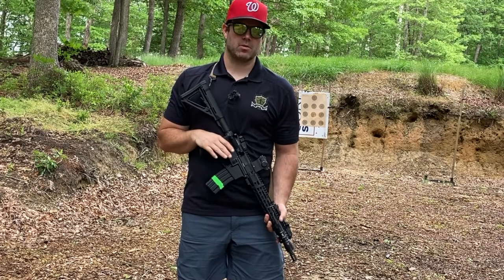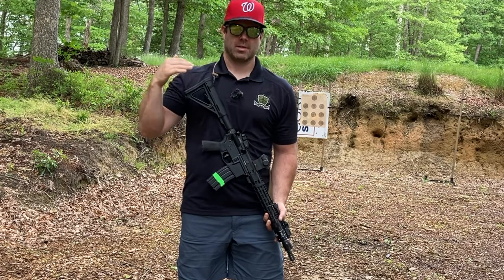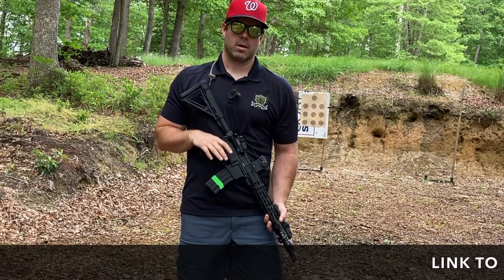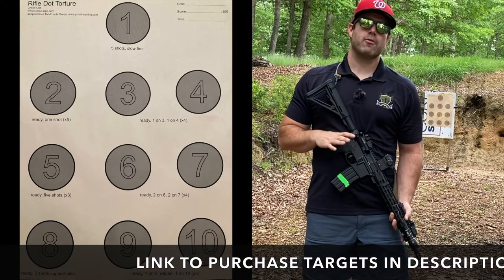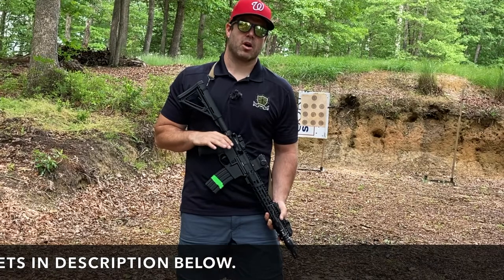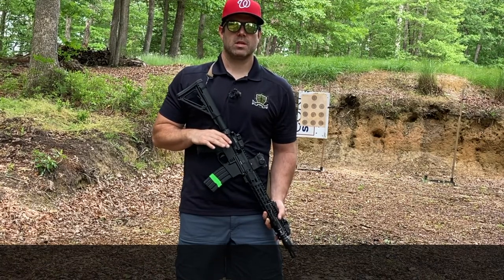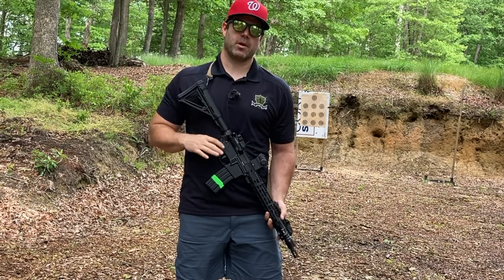Having solid fundamentals, whether it be pistol shooting, rifle shooting, or shotgun shooting, is a bedrock to being a good shooter across the entire board. The Green Ops Rifle Dot Torture Target uses ten four-inch circles to help you develop your rifle or carbine fundamentals. Based off of Todd Green's pistol dot torture, we use these ten different circles to help diagnose and develop good fundamentals with a carbine.